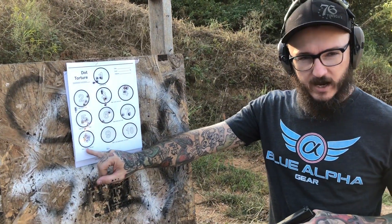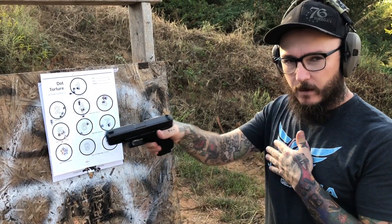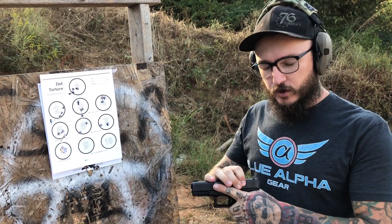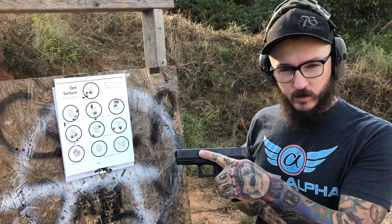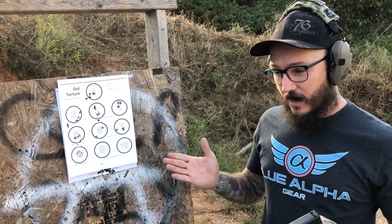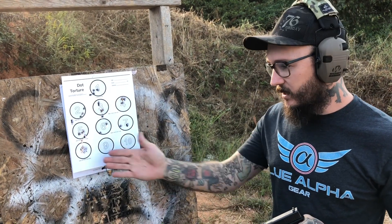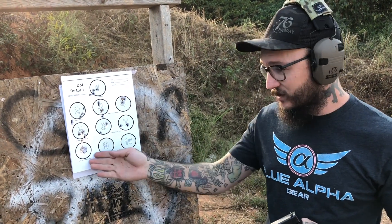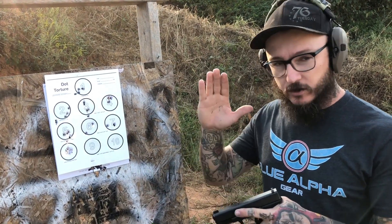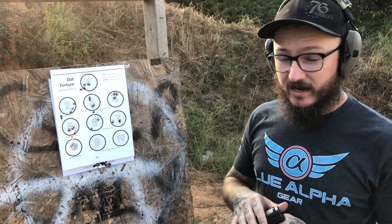The neat thing about dot torture drills is it makes you actually shoot on number eight with your weak hand. The difference in weak hand is you can shoot your dominant hand which is your strong hand, but this pushes you to your non-dominant hand which is your weak hand. I just shot this weak hand and cleared it. I'm not the strongest with weak hand but I've been practicing and I actually cleared it, which is amazing to me.